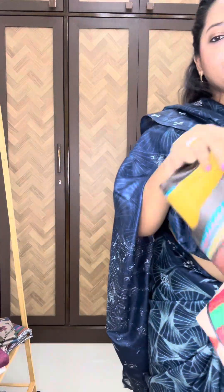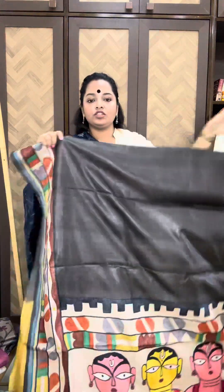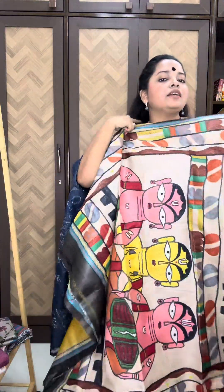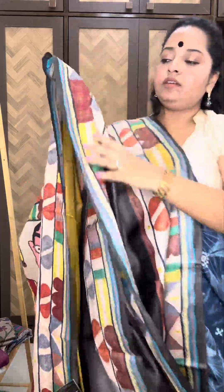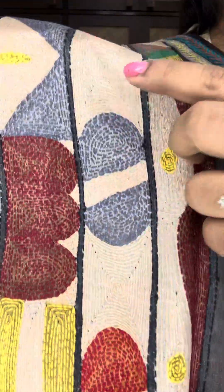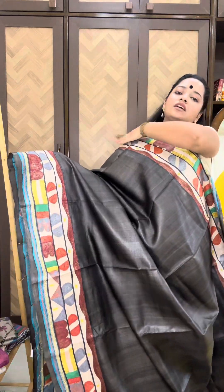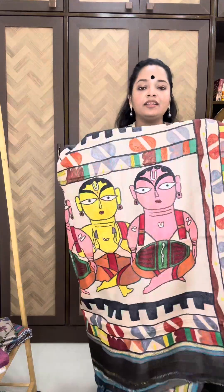Moving on to some different patterns. The price is 14,200. This is on a charcoal base, and this is the grand pallu. This is called Sujini Kantha, where both the motifs as well as the base have been hand-embroidered. I'll show you in close-up — this is the motif, and this is the base which is also hand-embroidered, very neatly done. It is a very painstaking job. This is a dark charcoal color.